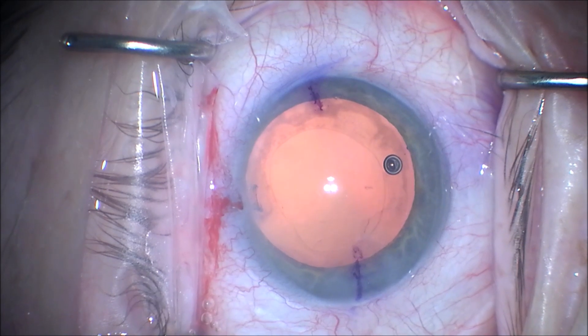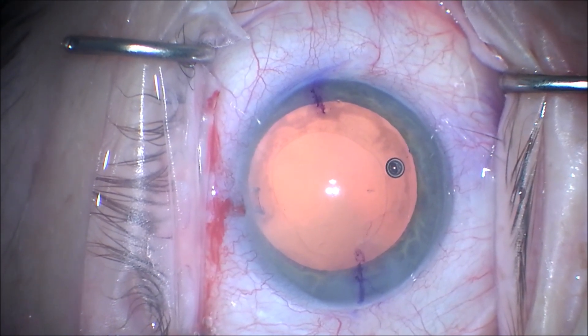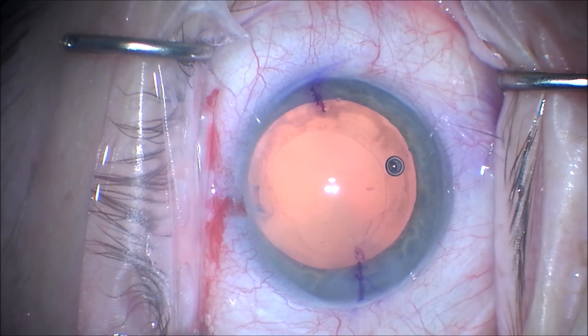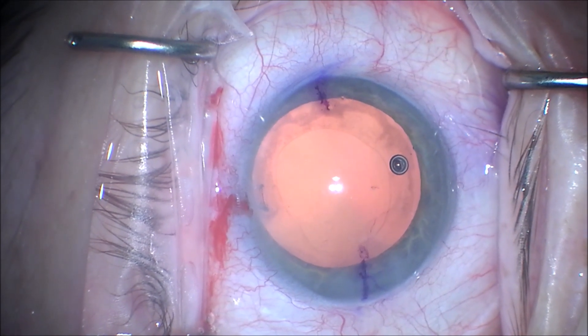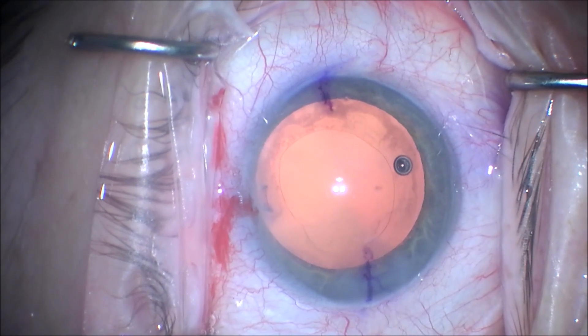I do not routinely clean the anterior capsule or perform vacuuming, as I find this helps toric lenses stay in more stably if the anterior capsule leaflets are not polished.